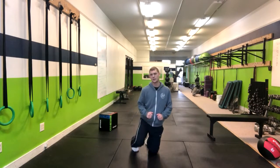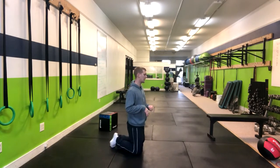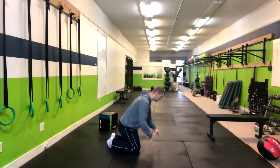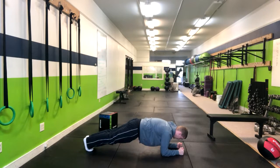Commandos are a great core exercise that teach us how to use our upper body while maintaining a flat lower back. In this case we're going to come down into a high plank position keeping our back flat.